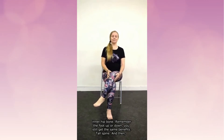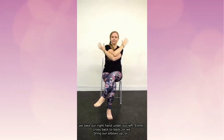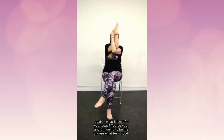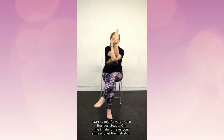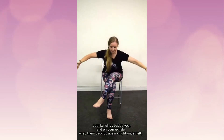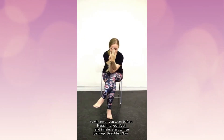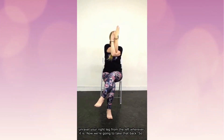Foot up or down, you still get the same benefits. Tall spine. Then take your right hand under your left — either cross back to back, bring your elbows up, wrap around in a hug, or maybe palms touching with elbows lifting. Remember what is best for you today — you be you, I'll be me. Take a breath in and really grow the spine, then on your exhale fold forward, keeping the legs steady. On the inhale, unravel your arms and let them stretch out like wings beside you, and on your exhale wrap them back up again — right under left. Press into your feet and inhale to rise back up.